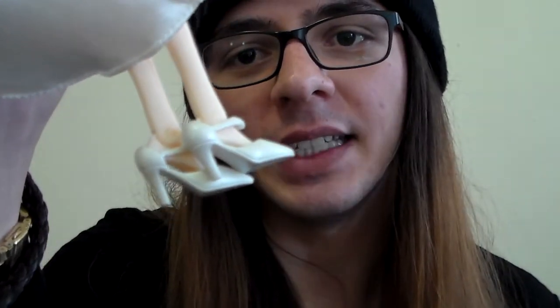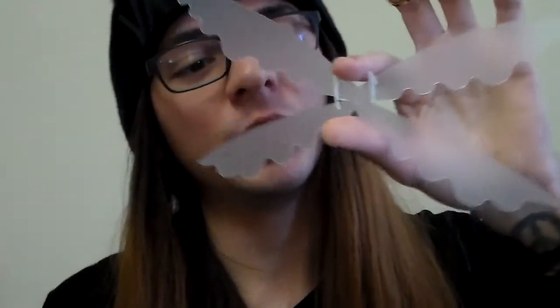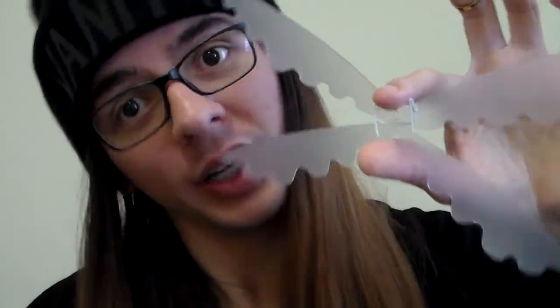Her shoes are really good as well — they stay on very easily, they haven't fallen off, and they are really, really pretty. These are very cute wings, but very flimsy, so you need to be very careful when playing with them because they can break, and you don't want that to happen to your doll.